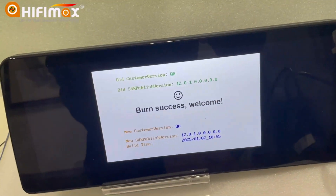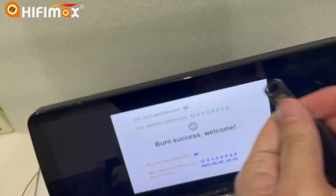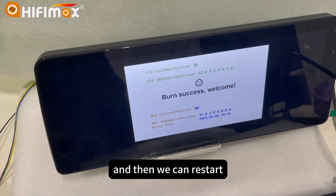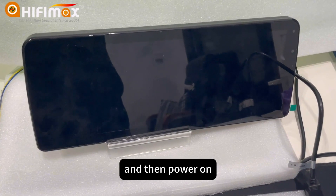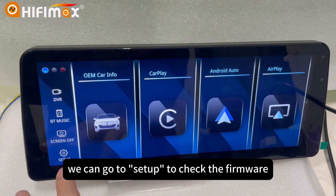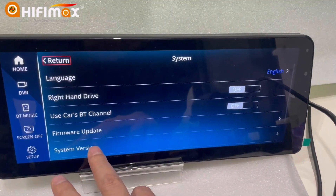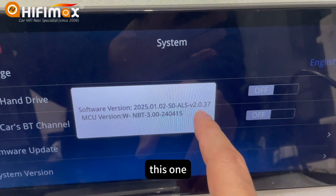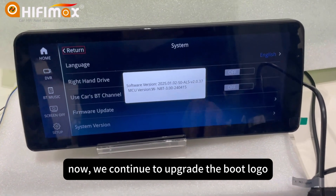Now we can remove the USB drive. We have removed it. And then we can restart. Power off first, and then power on. After reboot the unit, we can go to Setup to check the firmware. Here is the firmware. Now we continue to upgrade the boot logo.